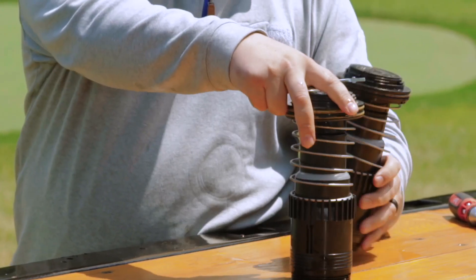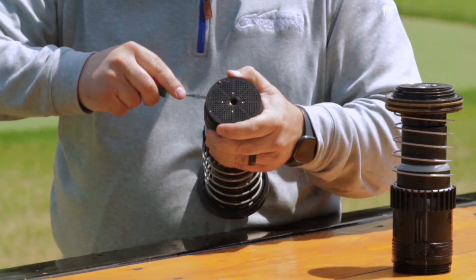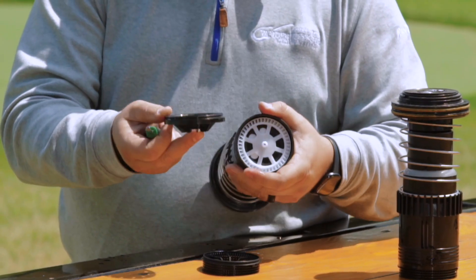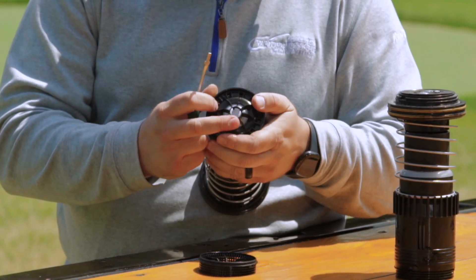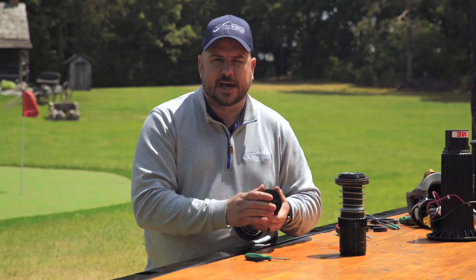Whereas before, you'd have the stator and the poppit and you'd have to adjust these settings according to whatever nozzle you put in. You don't have to do that anymore, which in turn makes those nozzle changes that much faster.